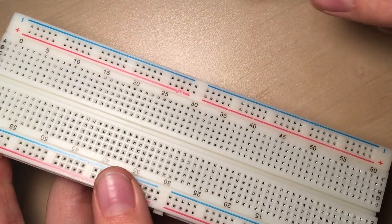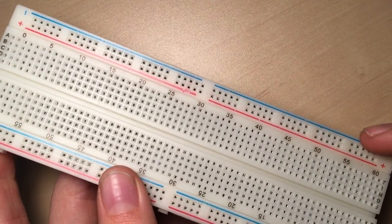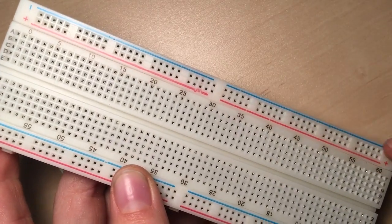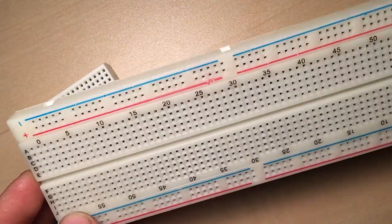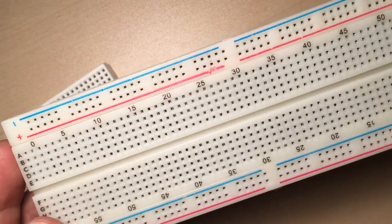On some breadboards, you'll also see outer rails. In this case, the entire line marked in blue is connected together, and the same with the one marked in red. These usually have markings to indicate power and ground. Although these aren't inherent properties of the breadboard and you can use them for anything, it's very useful for keeping track when you're doing a complex project.